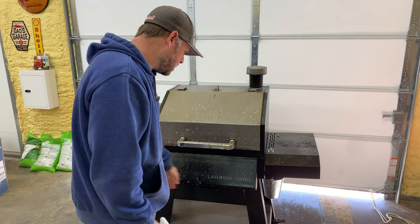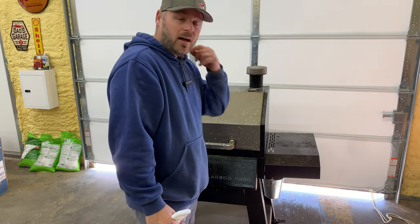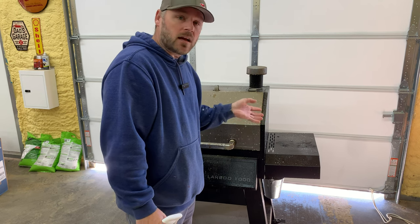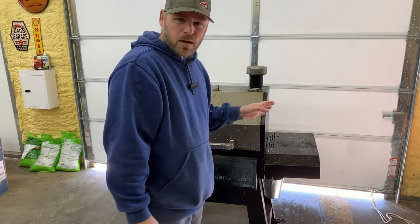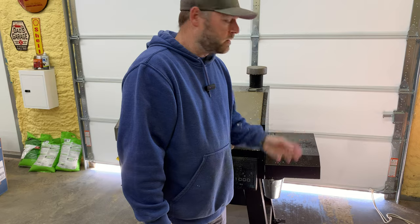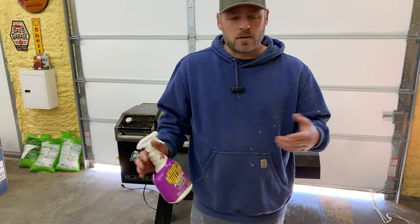This is the Pit Boss Laredo 1000 Platinum. I really like this grill. I had the Pit Boss Austin XL before this, and I liked it too. The only negative about this grill is it seems like it takes forever to heat up. The Austin XL would heat up a lot faster than this one. I don't know why.